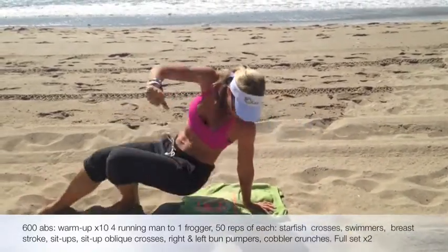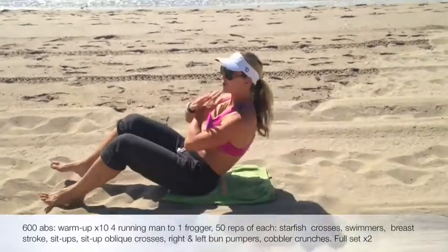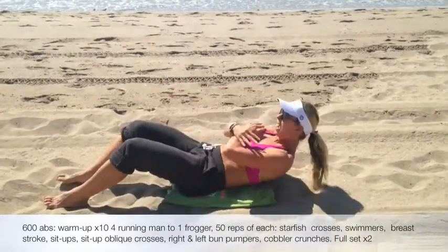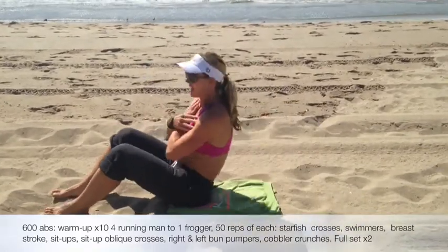Then you're going to flip back over. We're going to do 50 just regular sit-ups, all the way across. You can put your arms across your chest. Lifting up.